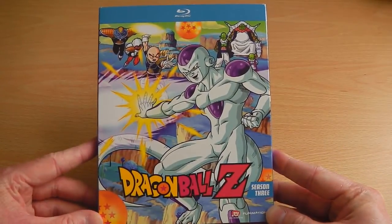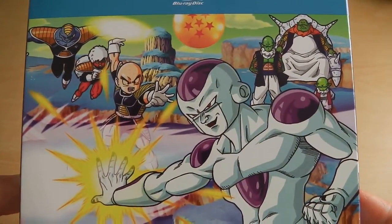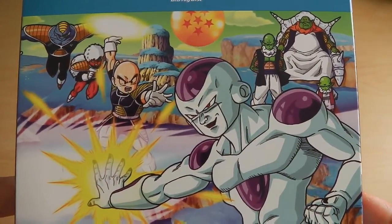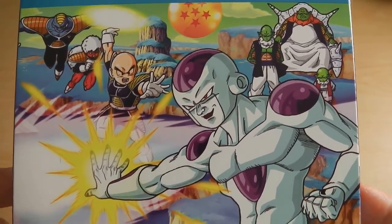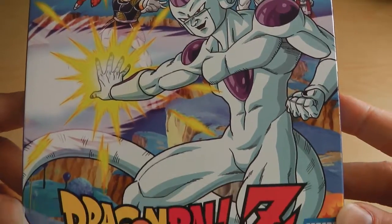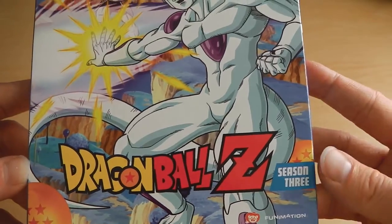So to start off with, we've got the front of the box — as always the cardboard sleeve. We have Frieza on the front with Krillin and a few of the Ginyu Force in the background, as well as some of the Namekians on the right hand side. At the bottom, there's the Dragon Ball Z logo with a little mark to say that it's Season 3.